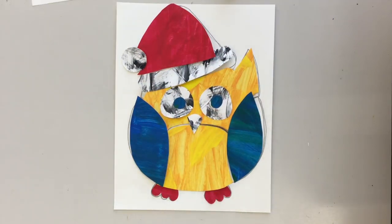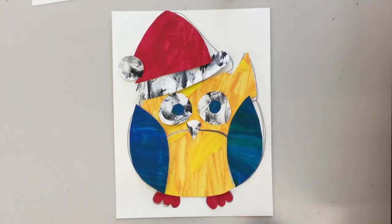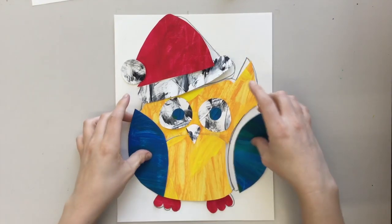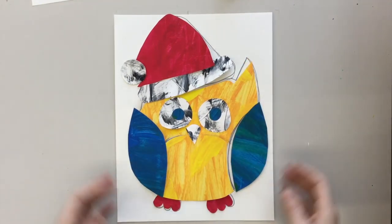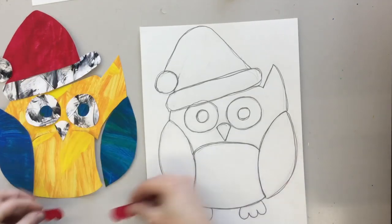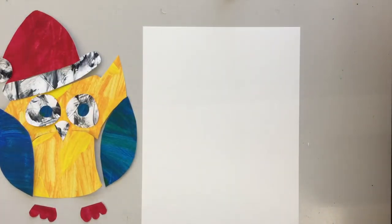Once you have all of your pieces cut out — all of the shapes that make up your picture — I like to put them on top of my drawing just to make sure I got them all right and didn't miss any. Then you're going to glue all of those pieces down on a new sheet of paper.